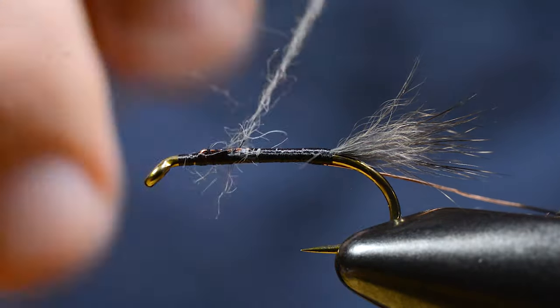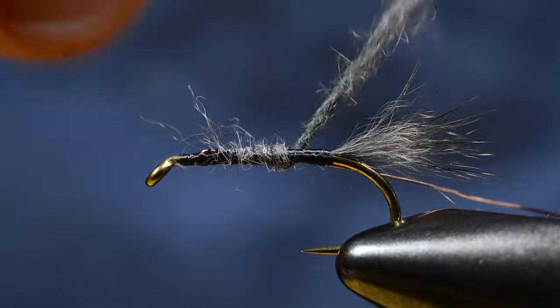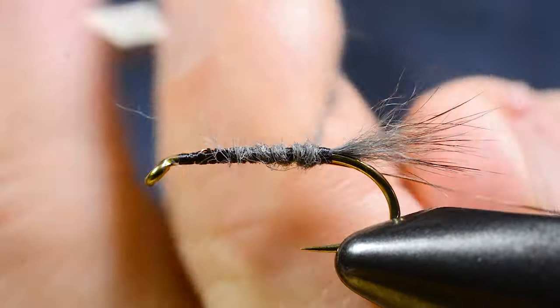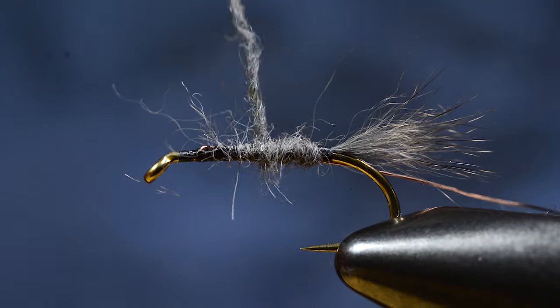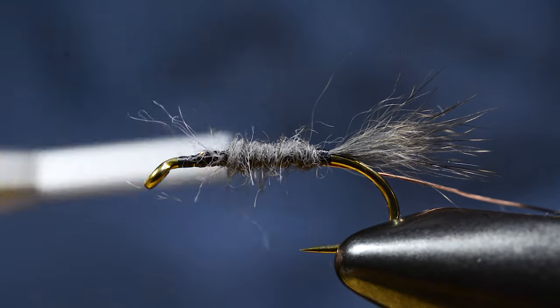And add that to the thread. I don't use the dubbing loop here — I don't want that very long hair. I just want this relatively tight body.